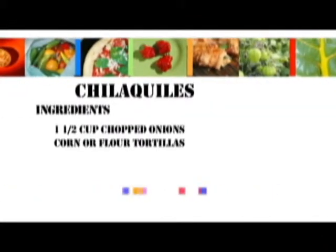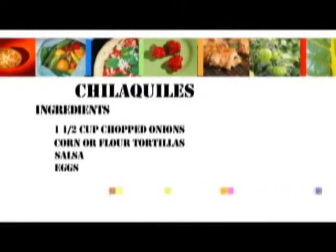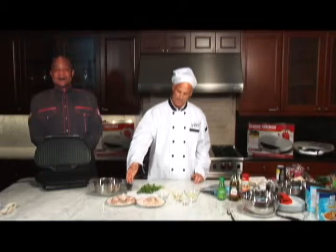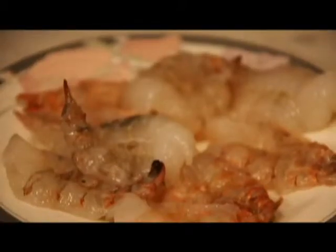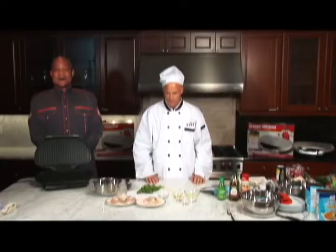Our main ingredients: we've got a half a cup of fresh lime juice, two tablespoons of olive oil, some kosher salt, some pepper, and of course some cayenne pepper. And obviously we need the shrimp — we've got 14 deveined large shrimp, and we've got some fresh cilantro.